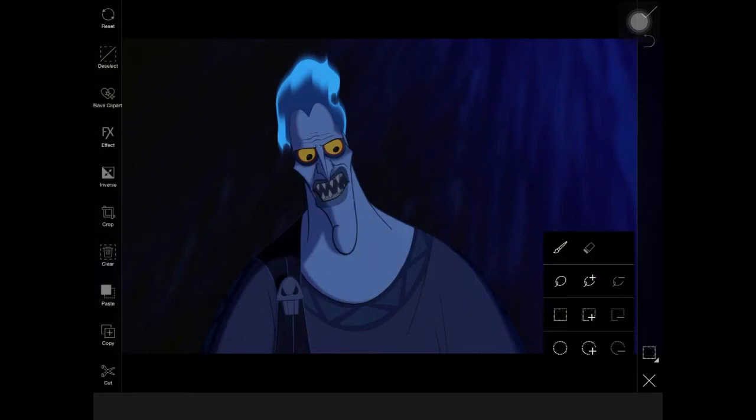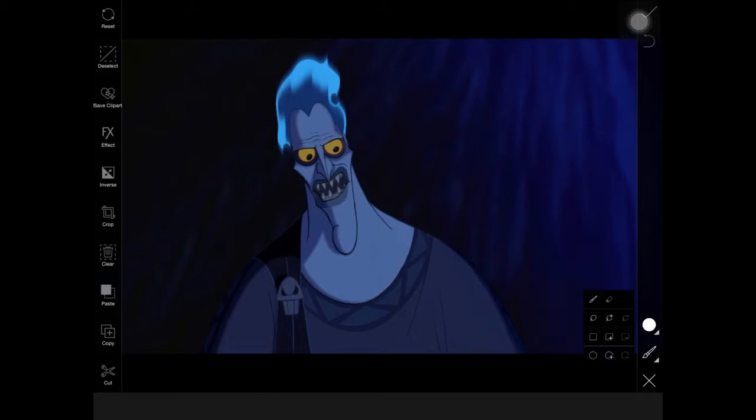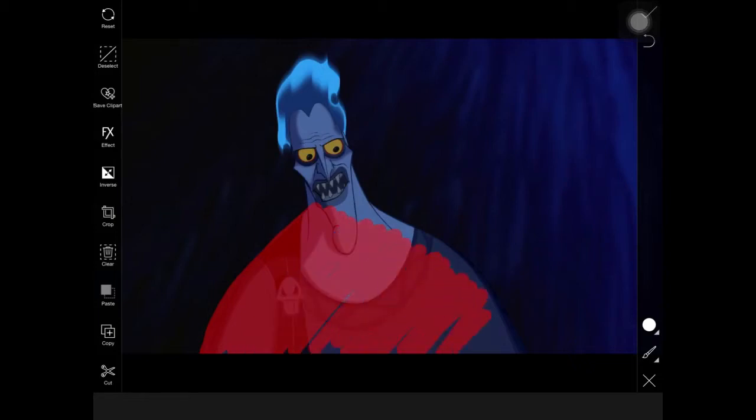We're going to use the brush tool, the inverse tool, and the erase tool. When you are brushing, it comes out red — just be sure you know that whatever is red is what you're going to save. If you inverse it to check that you're masking properly, be sure to inverse back to get the character and not the background.